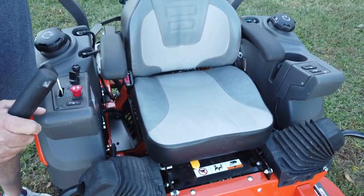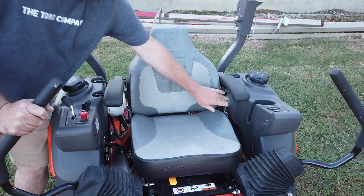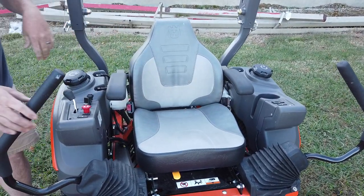You get a very nice thick padded high-back seat here with armrests that fold up and down. It does have a seat belt for your added safety.